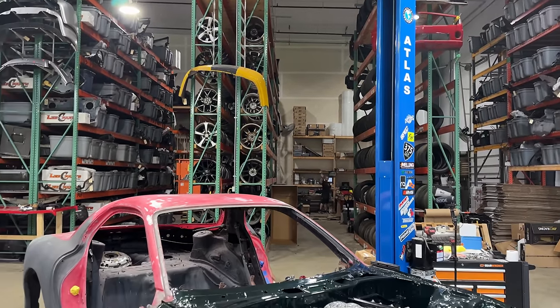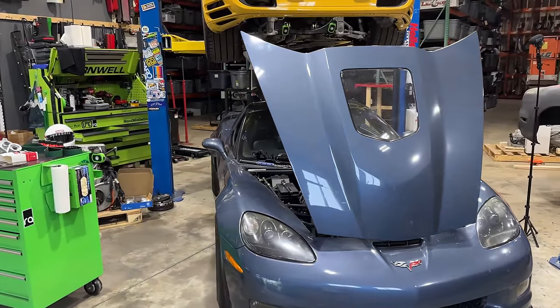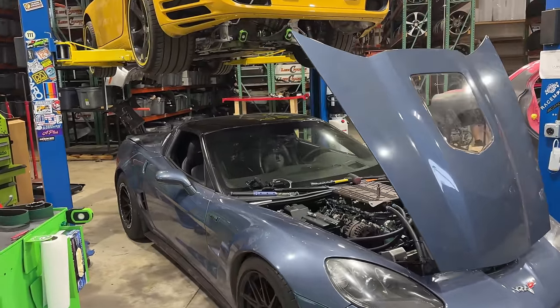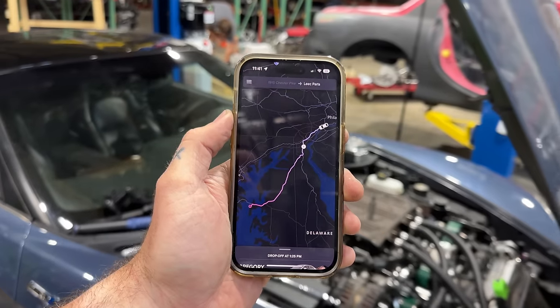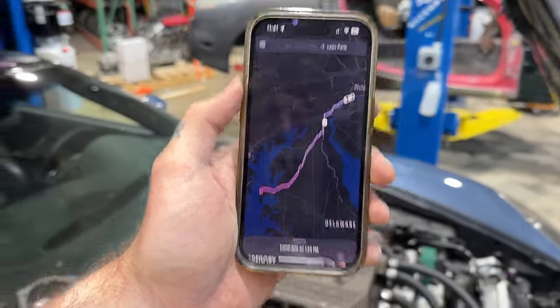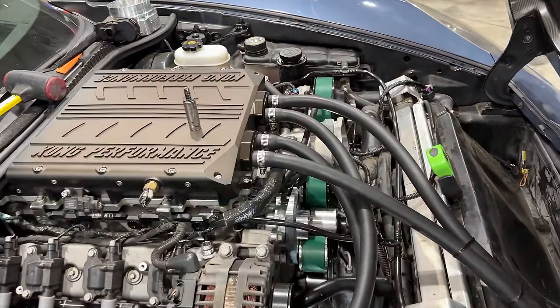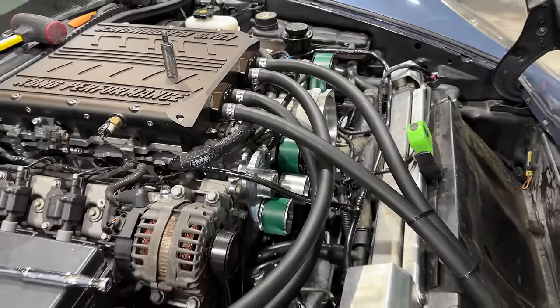Our good friend Eric back there in the shipping department happened to look on an old truck site called Triple R Truck Parts. Said they had one in stock and they're in Pennsylvania — we're in Maryland, so not too far away. Turns out it's only about two hours. And while I can't make it up there today, my boy Gregory from Lyft has the belt in his possession and is on his way here right now. A $120 Lyft ride for a $100 belt — not ideal, but all we can do now is pray that it's the right one. Or else we're boycotting Lyft.